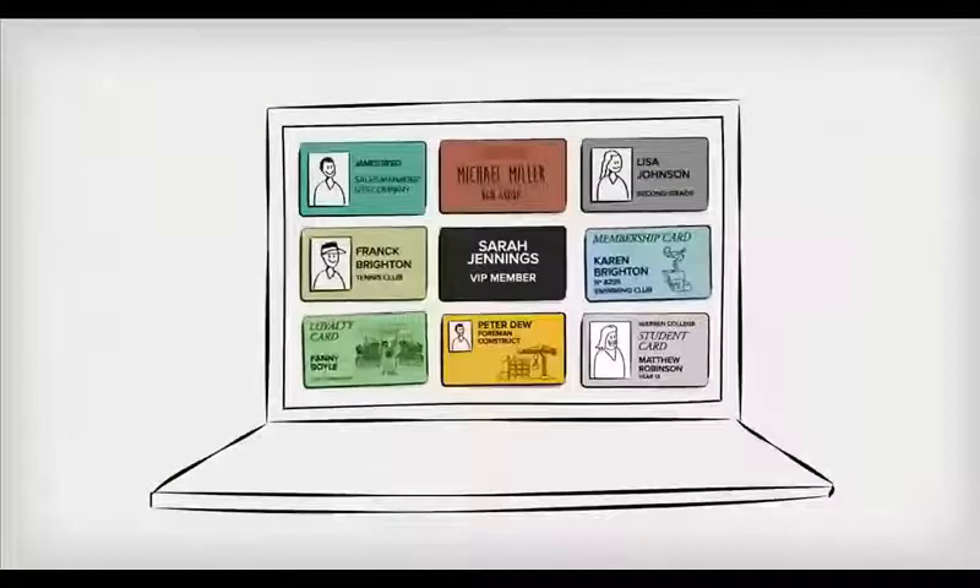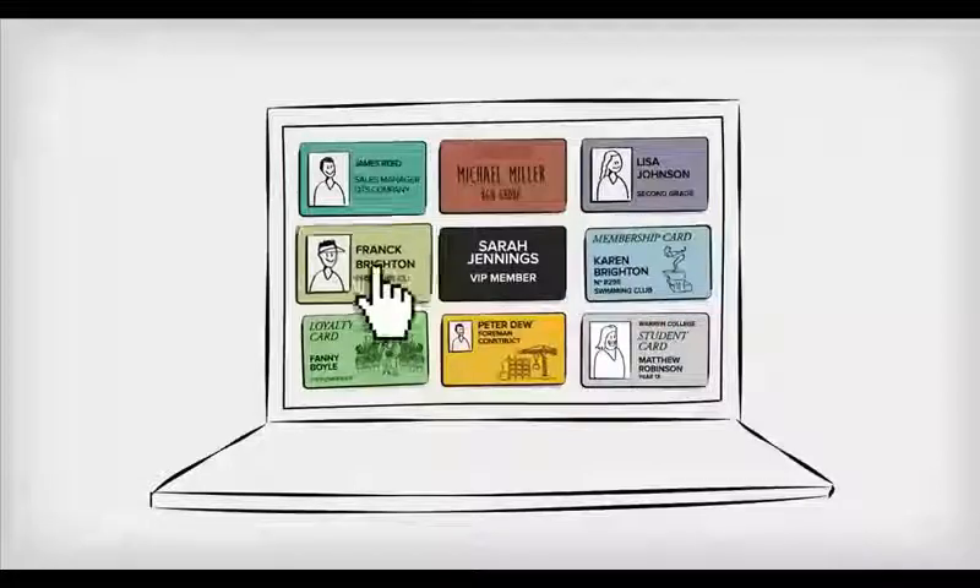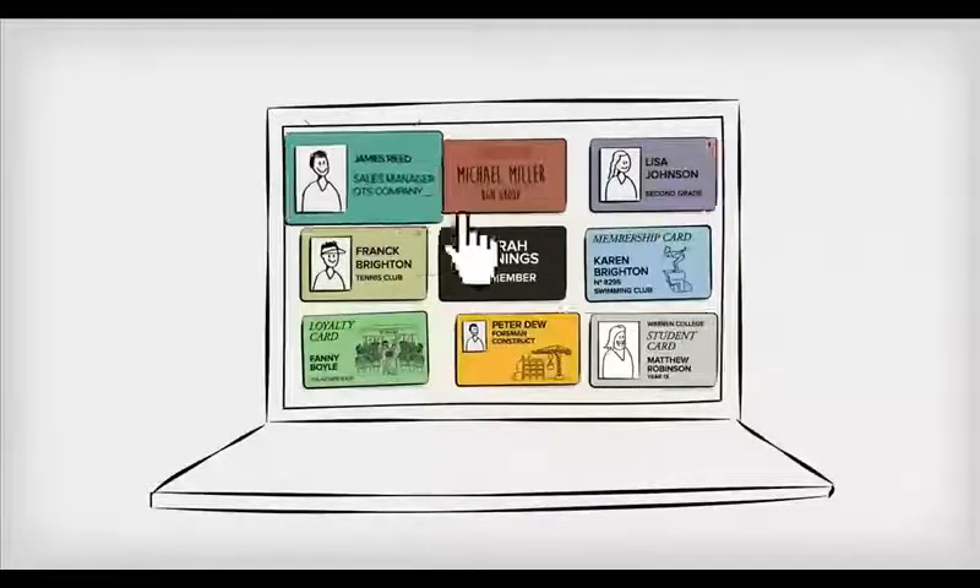With Badgie, print all these types of cards yourself, quickly and easily. Choose your badge template from the wide selection in our online card template library.